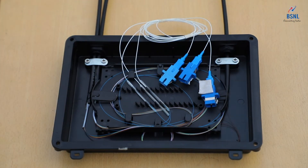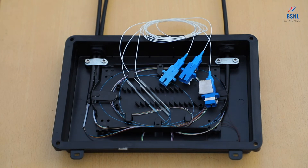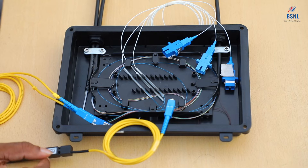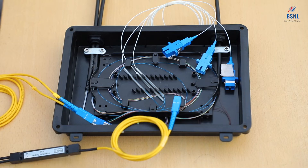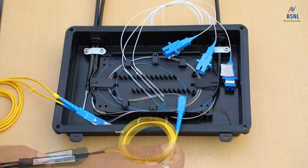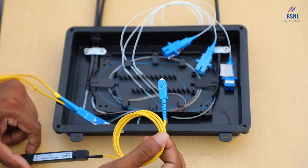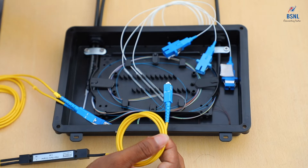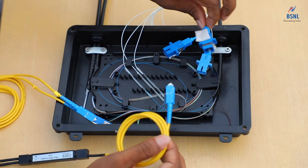And this one is going towards the customer side. We can see how we can connect a 1:99 coupler into this particular joint, where 1% of the power is going towards the customer side and 99% of the power is going towards the farther side of the cable. Now we will see how we can connect the coupler to this joint. We have a 1:99 coupler with a single fiber on the input side, which we are connecting to the cable coming from the OLT.